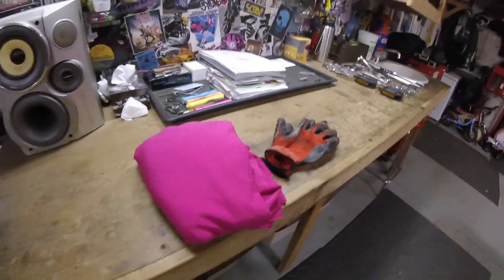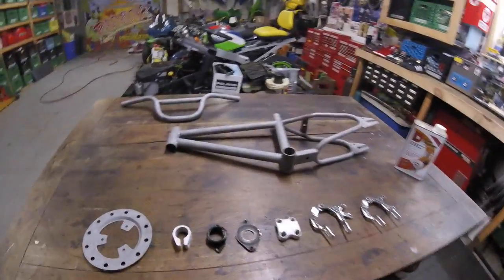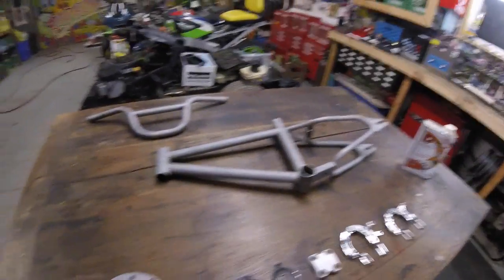I am going to sew together a custom hot pink rad skin tonight — it's going to be glorious. I just wanted to get you up to speed on where I am with this build.